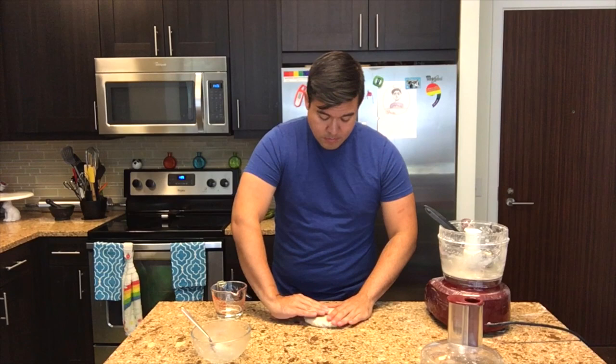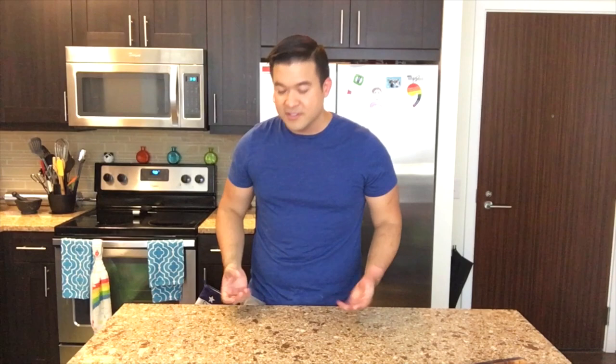I set the oven to preheat at 400 degrees Fahrenheit, 200 degrees Celsius or gas mark six. And I'm going to make the chicken pot pie filling. It's going to be hearty with a lot of chicken and some vegetables. And I'm going to make the cream of mushroom soup from scratch.